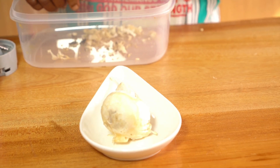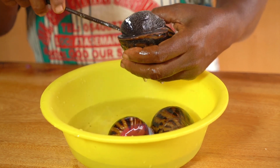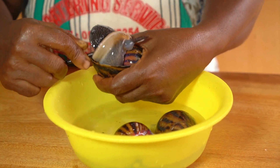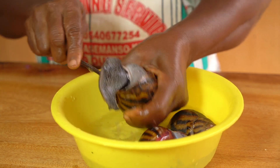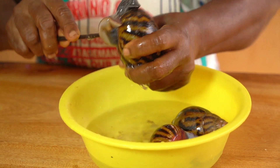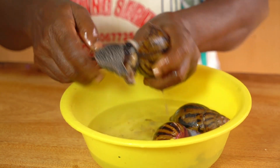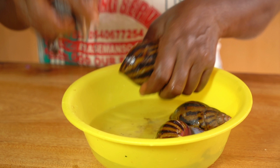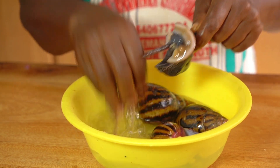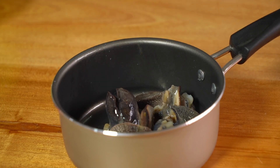This contomire stew is assorted — very, very assorted. We have a variety of things we're going to use: mushrooms, and we're also going to add some snails, known in Twi as 'nwa.' Here my mom is showing how to take the snail from its shell. If you don't buy the dry ones and you buy the fresh ones, they'll be in the shells and you'd have to take them out yourself.